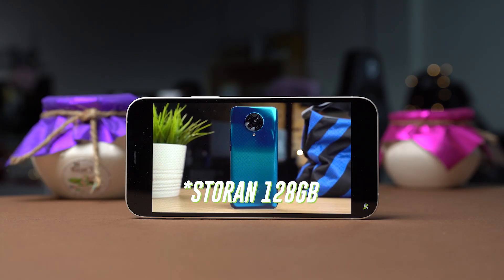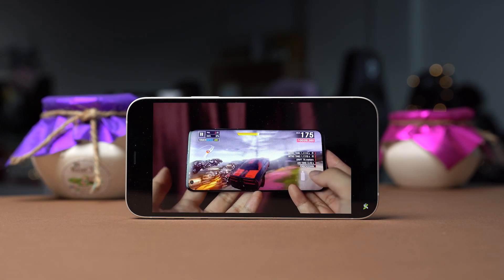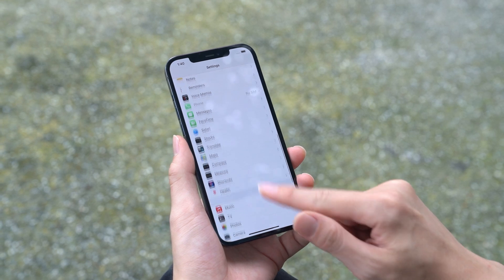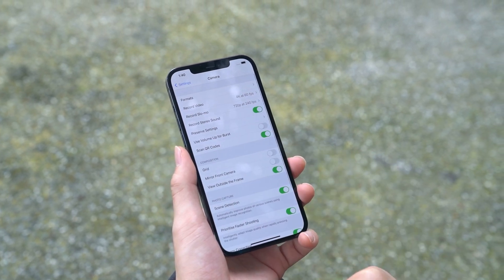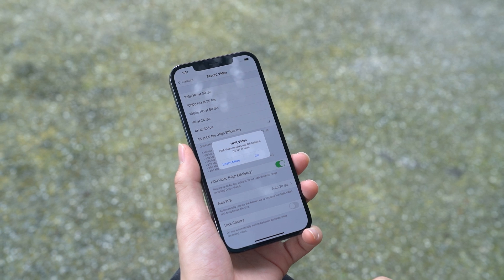Something else worth noting is that YouTube doesn't officially support Dolby Vision HDR, although Netflix does support both HDR10 and Dolby Vision. To make sure that you're shooting videos in Dolby Vision HDR, launch the stock settings app on your iPhone 12, scroll down and tap on the camera option. Now tap on record video, then toggle on HDR video to enable Dolby Vision HDR.